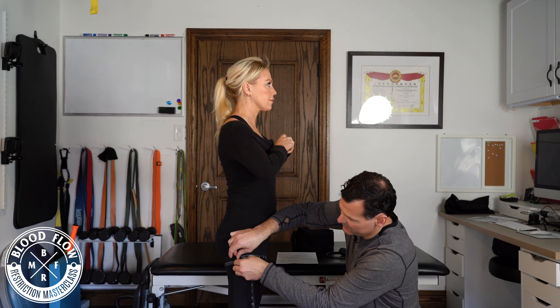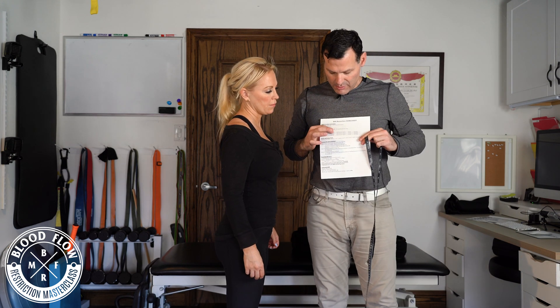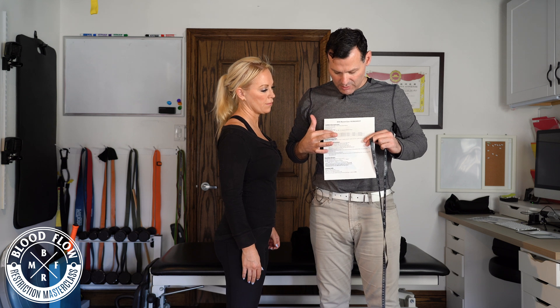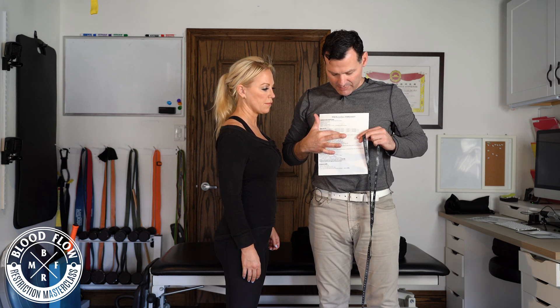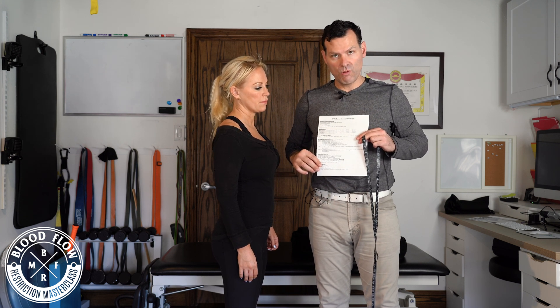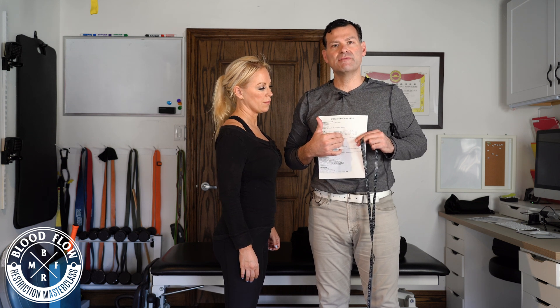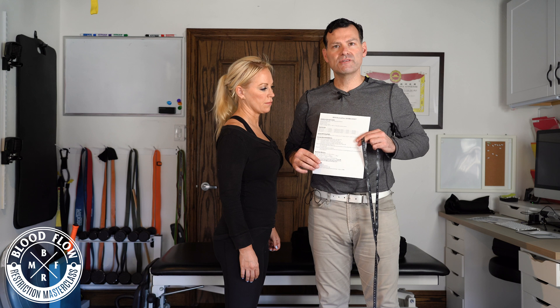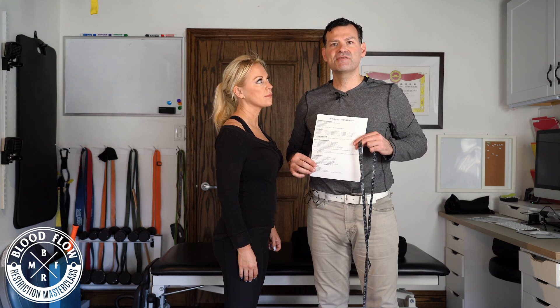I wrap the tape and notice it's 22 inches. I write down 22 inches and see that cuff size 16 to 22 is a cuff size 3, or it's a cuff size 4. So I'm going to use the smaller cuff as long as it fully encircles around the limb, and I'll show you how to do that in the next video.